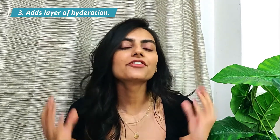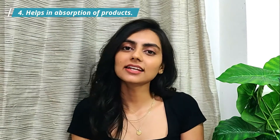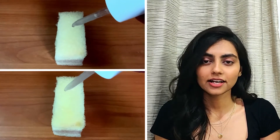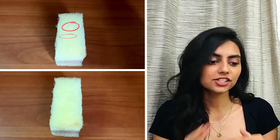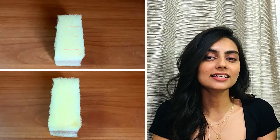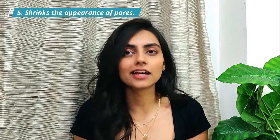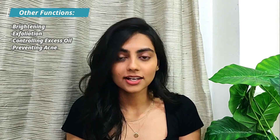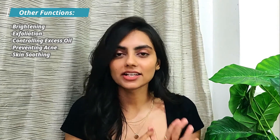Number three, toner adds the first layer of hydration to the skin. Number four, toners create a perfect base for other skincare products to get better absorbed. Think of your skin as a dried-up sponge — if you put serum or lotion over it, it won't get easily absorbed and most product will just sit on the surface. But if the sponge is wet, products get deeply and easily absorbed. Number five, toners help to shrink the appearance of pores. Depending upon the ingredients, a toner can also address other skin concerns: it can brighten up your skin, exfoliate it, control excess oil production, prevent acne, and soothe redness and inflamed skin.